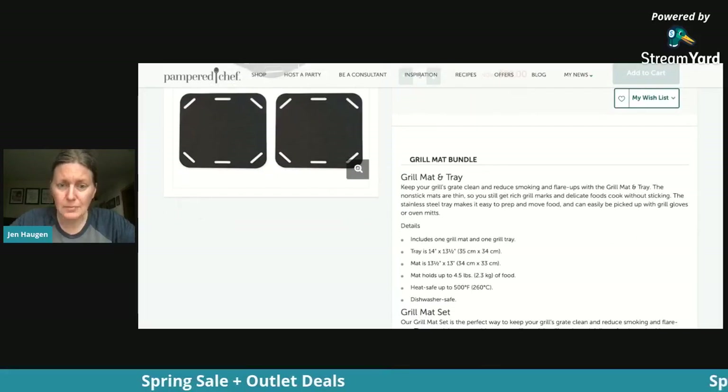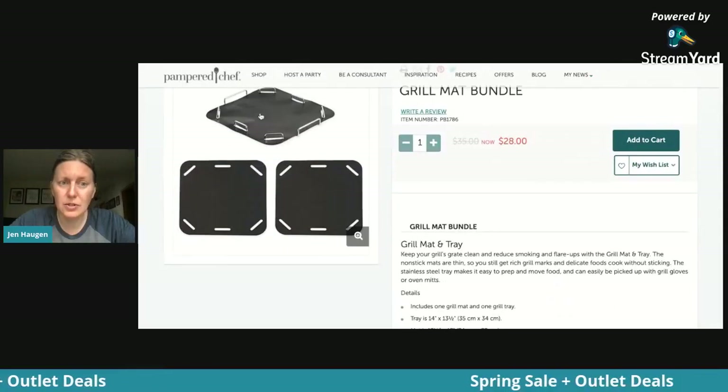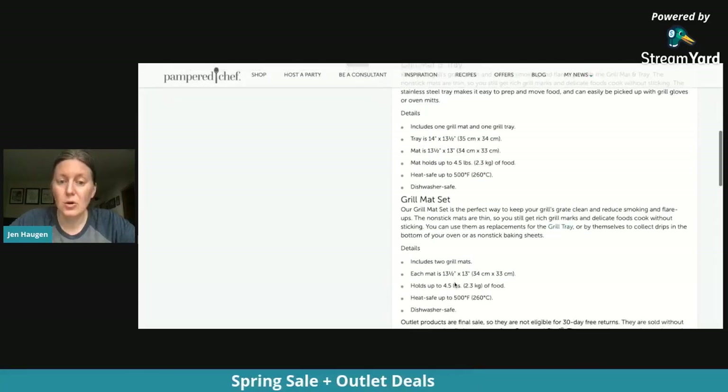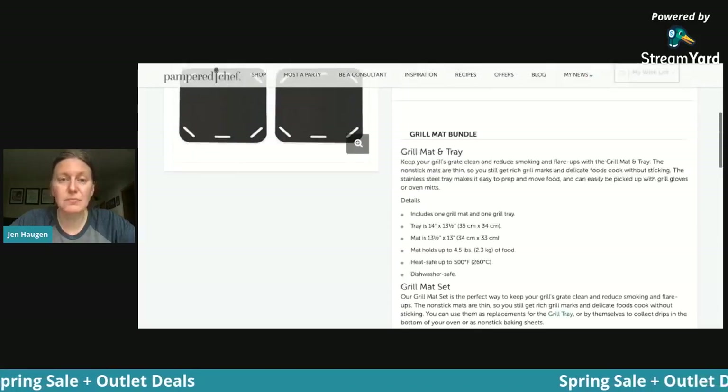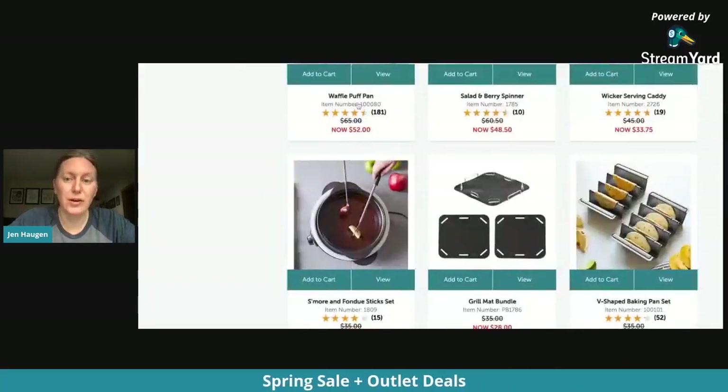It comes with the grill mat and the tray — that's two pieces — plus two additional grill mats. They're heat safe up to 500 degrees. Dishwasher safe as well. That is a really great graduation gift.